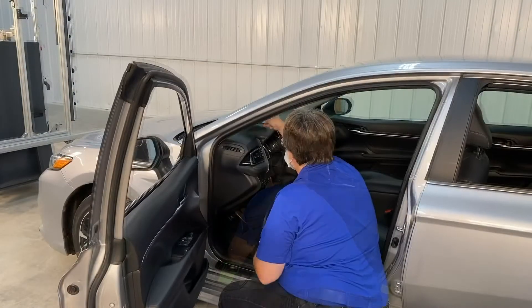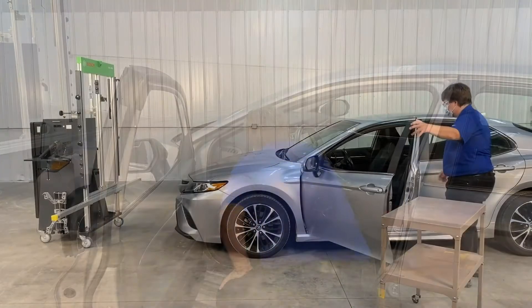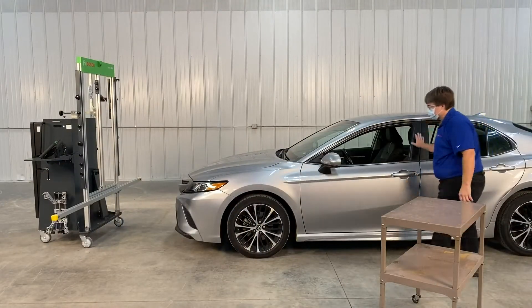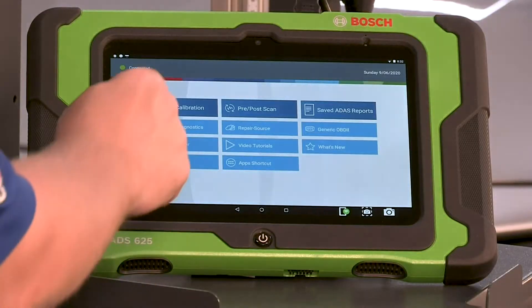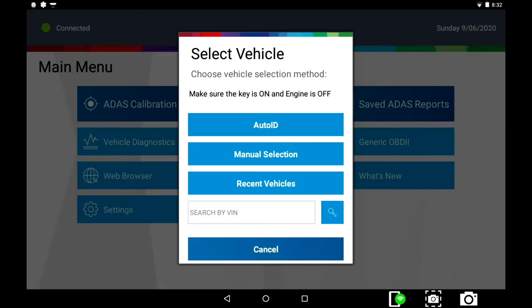Connect the VCI to the vehicle and ensure the key is on, engine off. From the main menu, select ADAS Calibration. Select Auto ID to identify the vehicle.